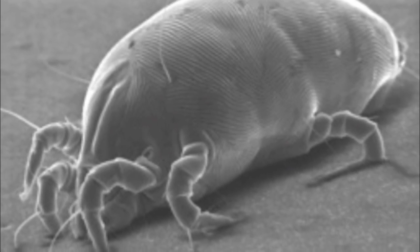We'd recommend getting a dehumidifier if the humidity in your house is over 50 percent, because dust mites thrive in humid environments.